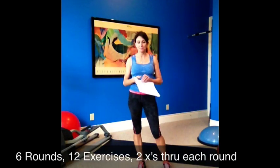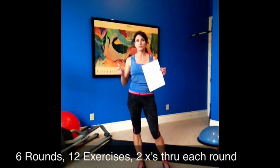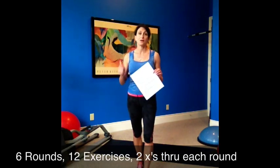All right, today's workout is a tough one because we've got six rounds, two exercises — one strength, one cardio — but we're going to go through it two times through because now I can get more than 15 minutes on the workout. So onto YouTube. Here is the workout.